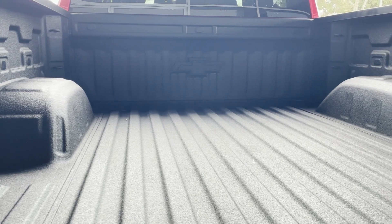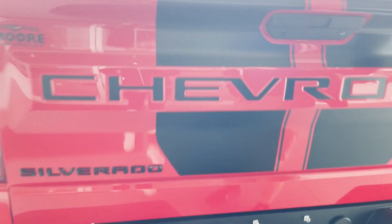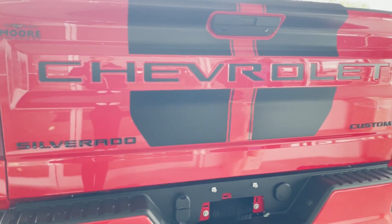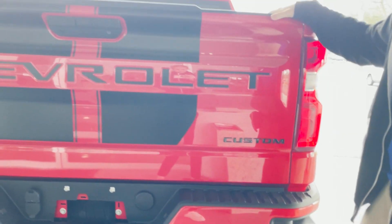This vehicle also does have the factory spray-in bed liner, and this tailgate is made out of aluminum, so it is very light and easy to push right back up. You've got step-ups in the bumper right there and a handle to help get into the bed of the truck.